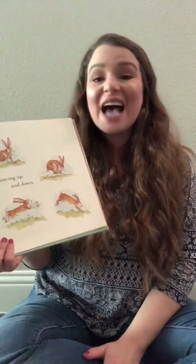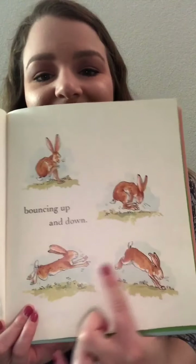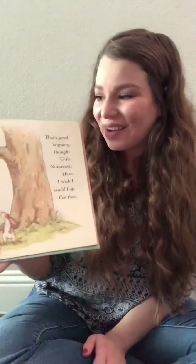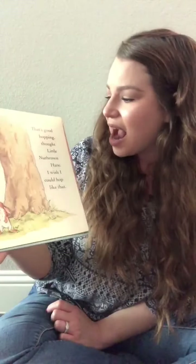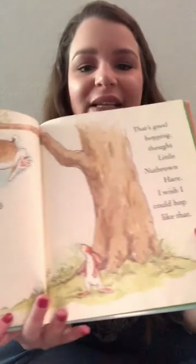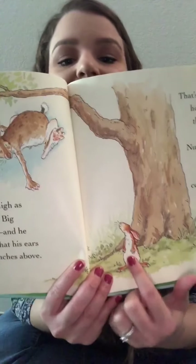I love you as high as I can hop, laughed Little Nut Brown Hare, bouncing up and down. Here's Little Nut Brown Hare jumping up and down. But I love you as high as I can hop, smiled Big Nut Brown Hare. And he hopped so high that his ears touched the branches above. That's good hopping, thought Little Nut Brown Hare. I wish I could hop like that. So here's Big Nut Brown Hare hopping super, super high, and here's Little Nut Brown Hare wishing that he could hop just as high.